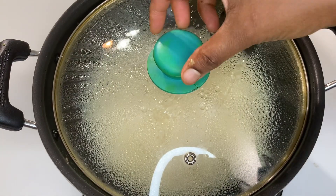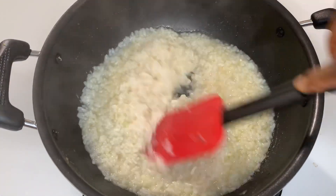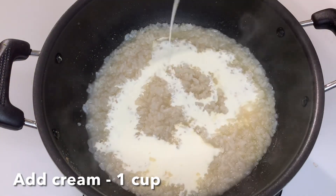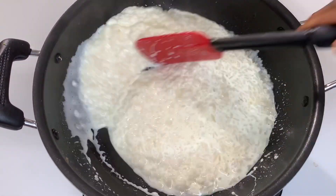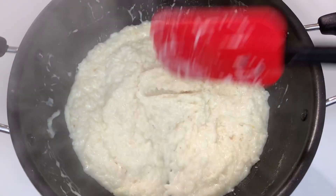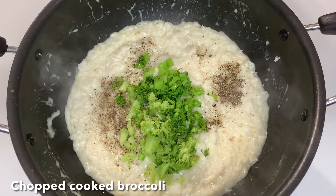Cook it on medium flame. Add 1 cup of vegetable broth. Add 1 cup of cream. Mix it in the pan. Add 1 tablespoon of vegetable broth. Add 1 cup of garlic. Add 1 teaspoon of garlic and 1 teaspoon of broccoli.